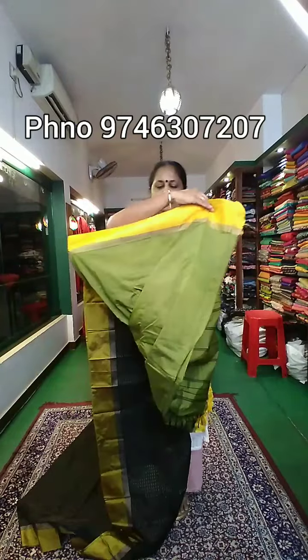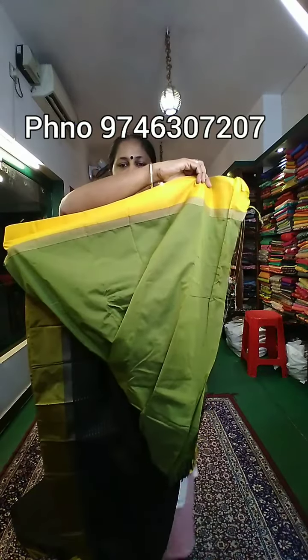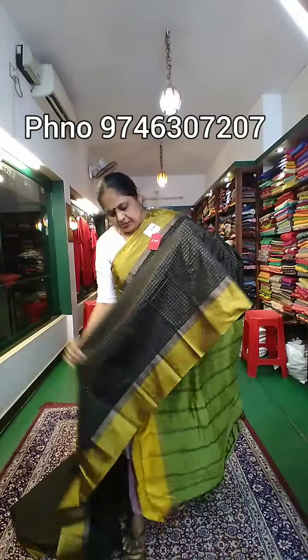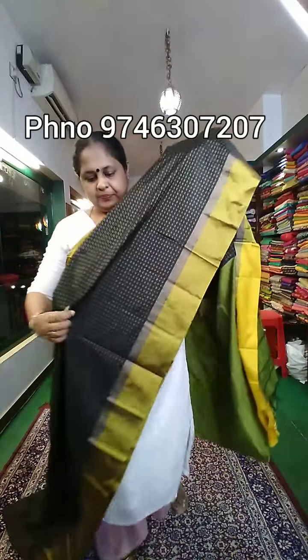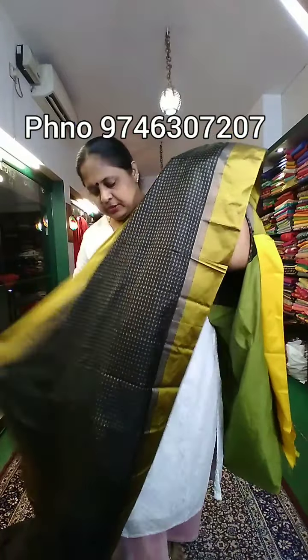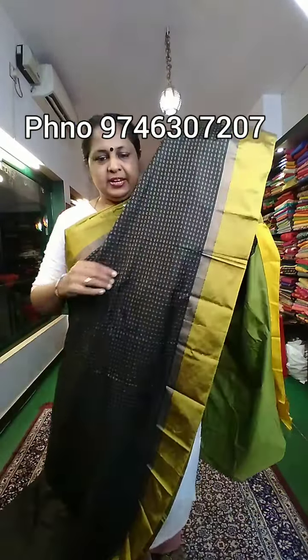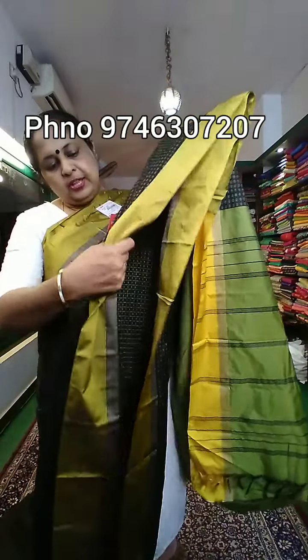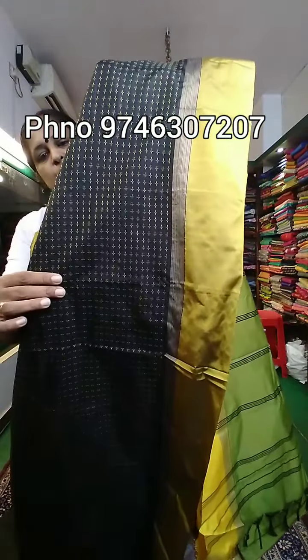It has a blouse pair. It has a contrast with the blouse. It has a color combination. It has a full item with a pattern.